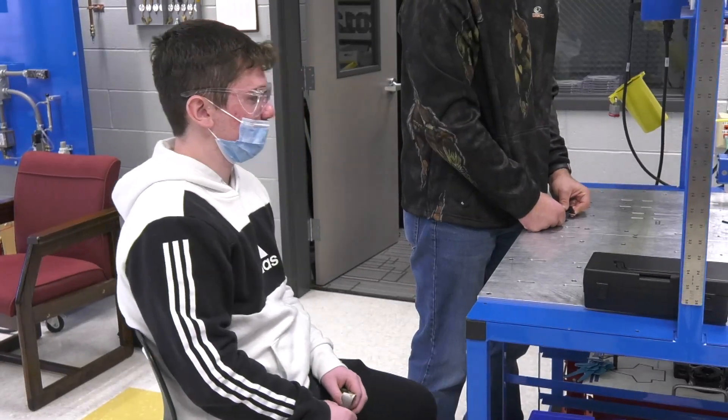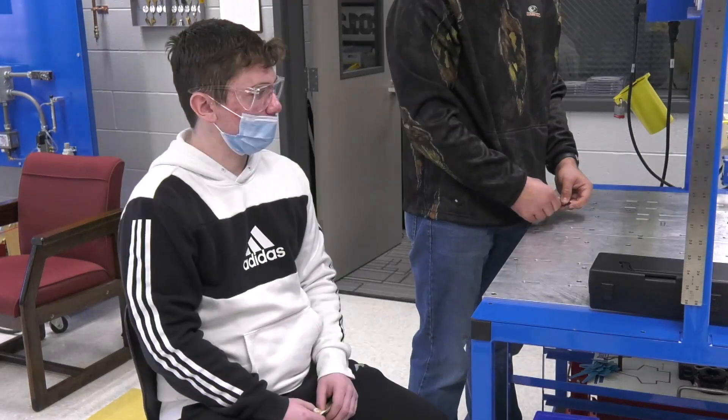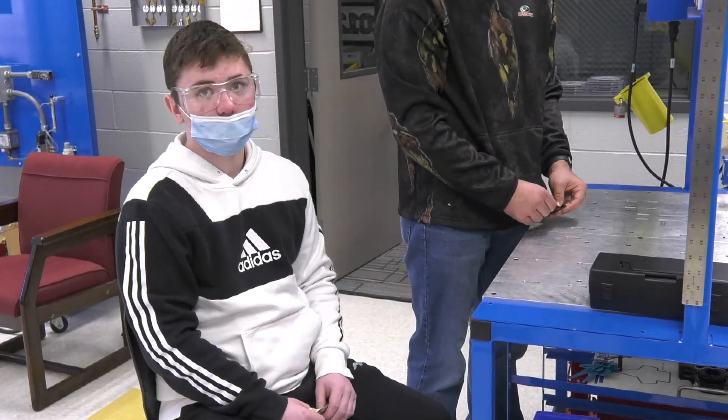Hi, I'm Mr. Sizemore, the mechatronics teacher here at Fairview High School. This lab is really cool because you get to use all this hands-on equipment. The first thing we had to do was find the right holes to hook it up on, and then we had to make sure it was all level. But now we're going to figure out how fast it's going.